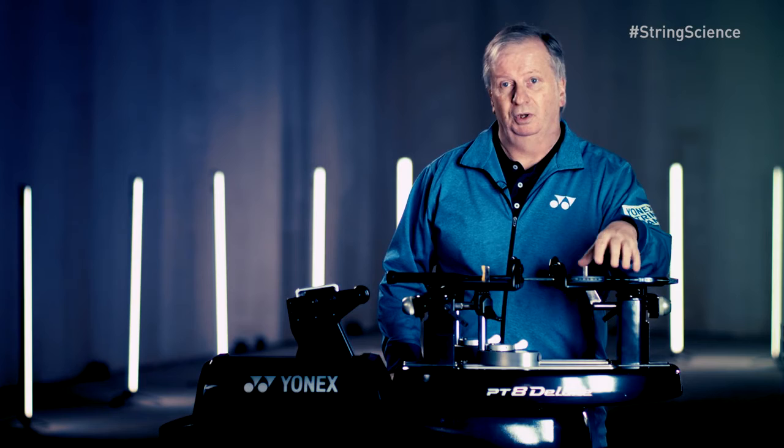It's going to be done on the same machine — that's important. Different machines will give you different tensions. Different stringing techniques can give you different results. So by using the same stringer, you're going to get the same tension, the same result.